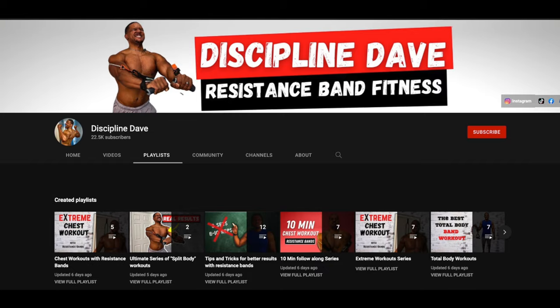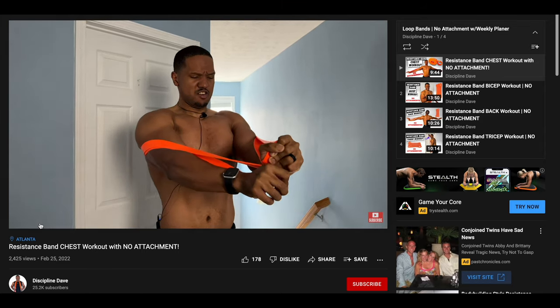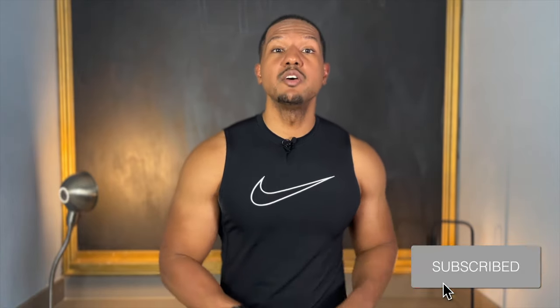My name is Discipline Dave, where I put the technique in your physique. This channel is dedicated to getting you fit at home with resistance bands and other home fitness equipment. So if that sounds like something you're interested in, go ahead and hit that subscribe button and hit the notification bell for weekly workouts. To answer the question — are resistance bands good for building muscle? The short answer is yes, and let me give you seven reasons why.